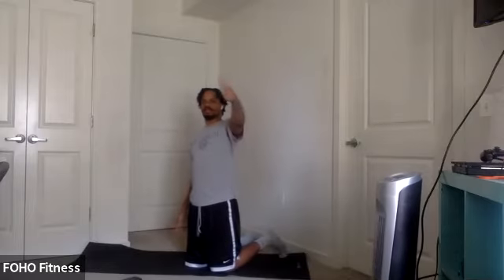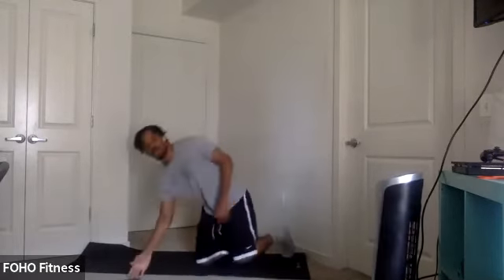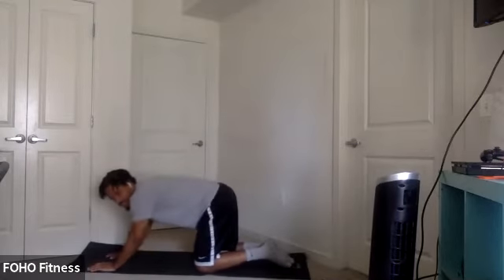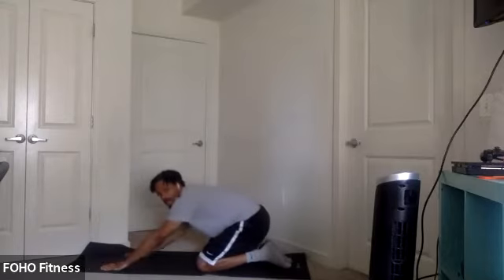And relax. Thumbs up, high five. Great job, y'all. Another one in the books. We can stretch it out. Get some water — whenever you're ready.